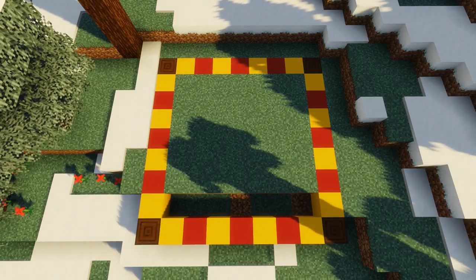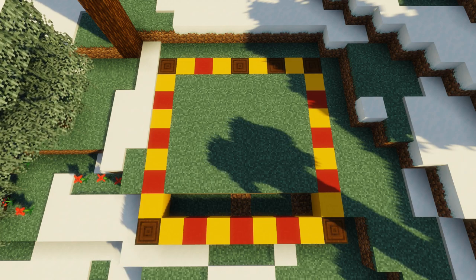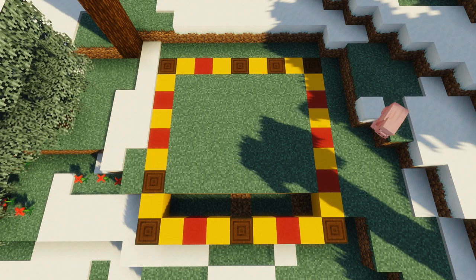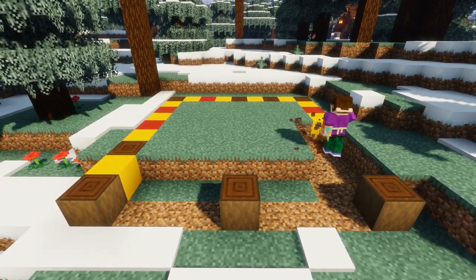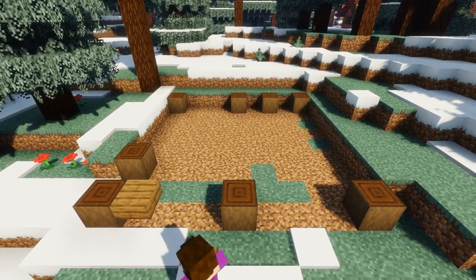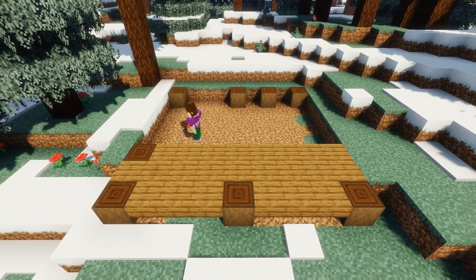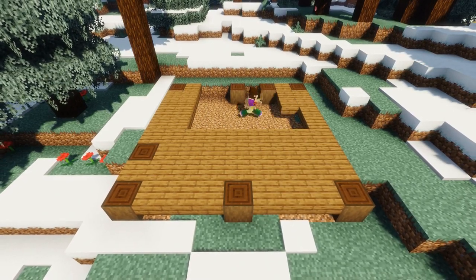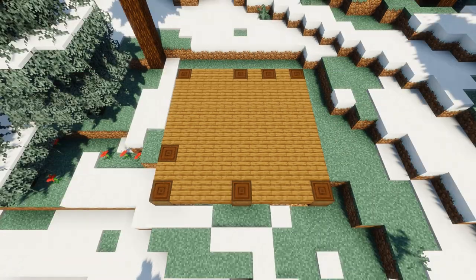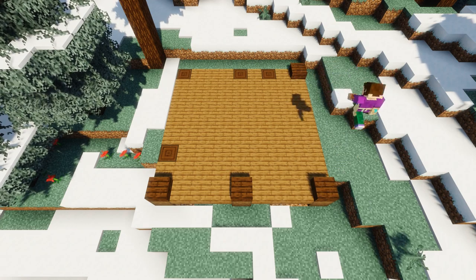Next, add a further four stripped dark oak logs in the shown positions — pause the video if you need to inspect it more carefully. Now we're going to grab some spruce slabs and fill in the area between our stripped dark oak logs to create a raised platform to build our hut on top of. Next, place a dark oak slab on the front three logs and the far right back log like so.